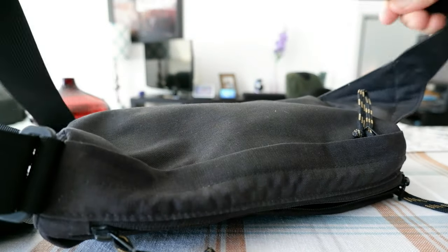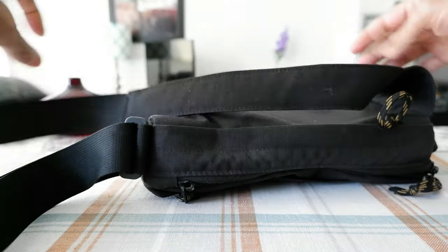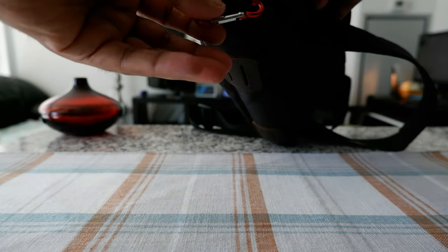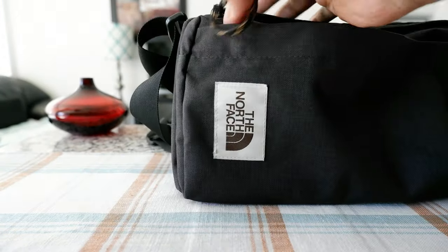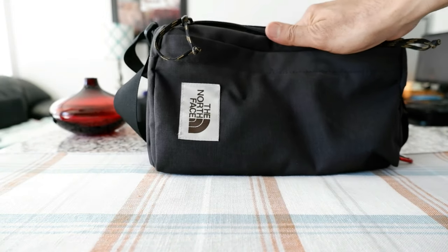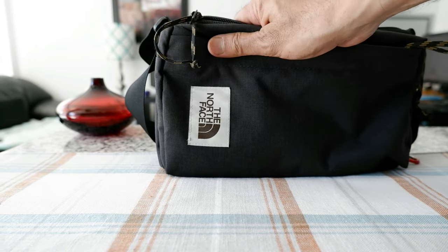There's no padding on the shoulder strap, but this is a lightweight bag so I don't think you need any. There's also no chest strap. I put a carabiner here — sometimes I just hang my grocery or shopping bag on it. Except for those things, I'm very happy with the product. It lasted two years and will probably last many more, but I'm deciding to change to a new bag.